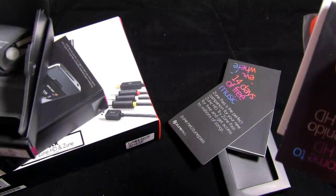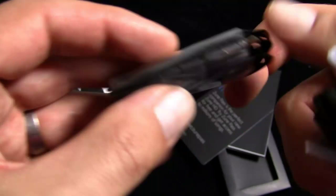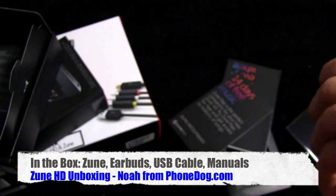Also in the box you get your Zune headphones — color coded — you get three sets of foamies in different sizes and colors. You get your USB to Zune cable, standard USB on the other side. You get your welcome guide and your product guide. And you get something that says — Prêt à commencer? And there you go — there's your Zune HD 16GB model.